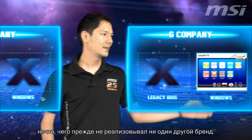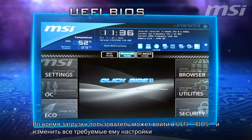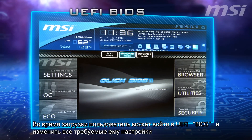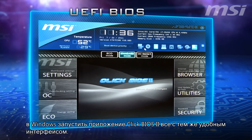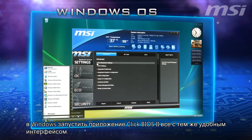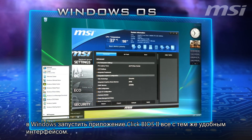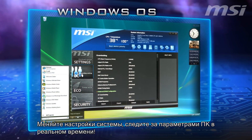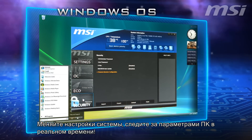When booting, users can use the UEFI BIOS and change all their settings in a user-friendly environment with a simple click of the mouse. In Windows, simply open the Qlik BIOS 2 application to get the same easy interface. Adjust system settings, see real-time system information, and use drag-and-drop settings.